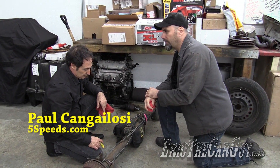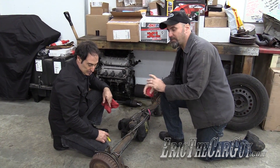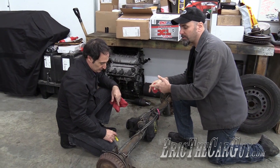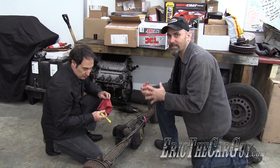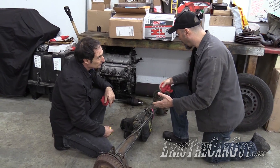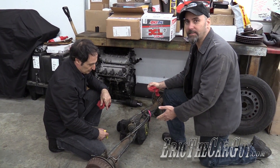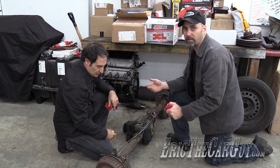Eric the Car Guy here with Paul Cangellosi, and we are going to figure out the final drive ratio on this posi-traction rear end. Paul tells me you can only do this with a posi-traction rear end — you cannot do it with a standard differential. This is a posi-traction differential I got from a pull-apart, and it came out of what I believe to be an '86 Mustang.